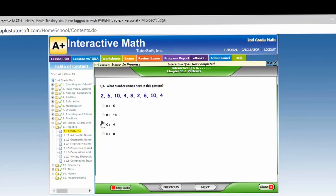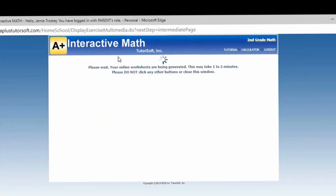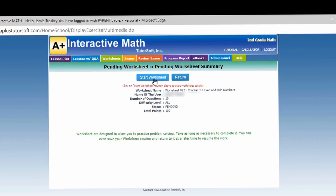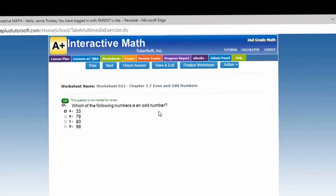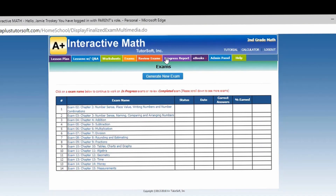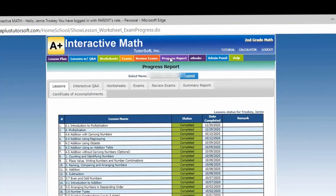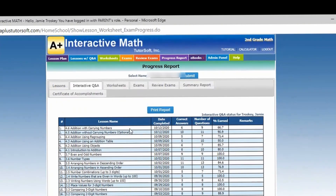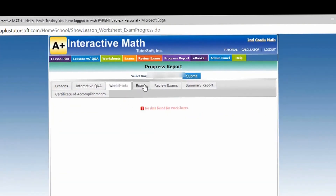Here is an example of a worksheet for second grade. It has the same setup, which I really like — because if you start this in first grade, they get a hang of it since it's exactly the same throughout, just different lessons. At least they understand the format and how to submit things, finalize, and answer questions. Again, it has these great progress reports — that's one of my favorite aspects.